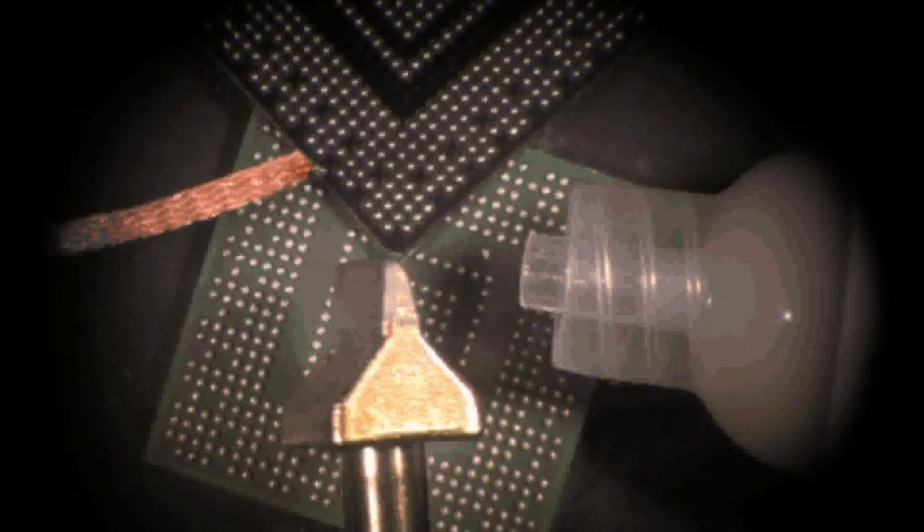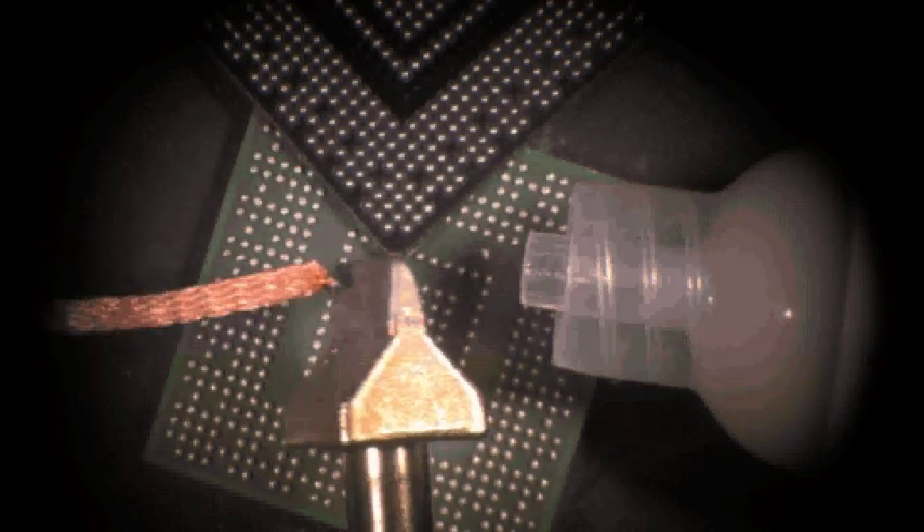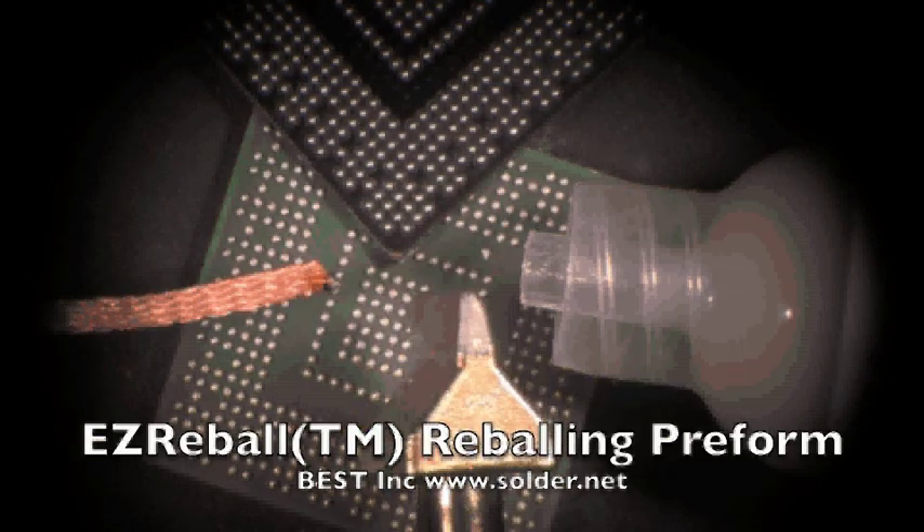Hello, my name is Norman Mir and I'm an IPC master instructor for Best Incorporated. Today we're going to be showing you how to reball a BGA. What we'll be using is a tacky paste flux, solder wick, an Easy Reball, and an SMTC 8BL100 soldering iron tip made by Metcal.